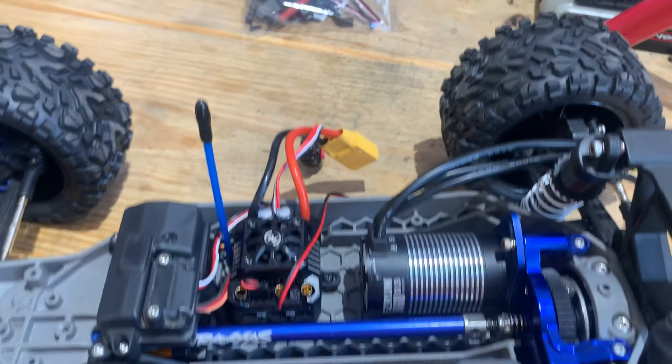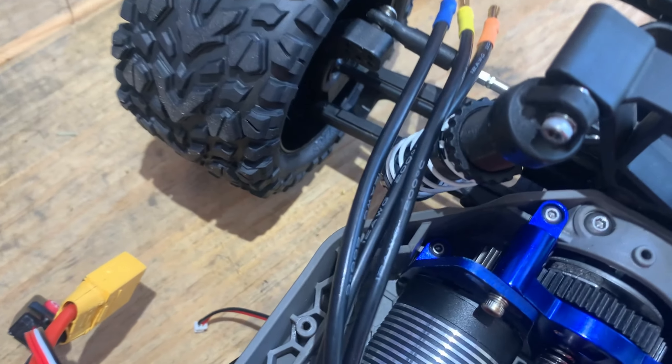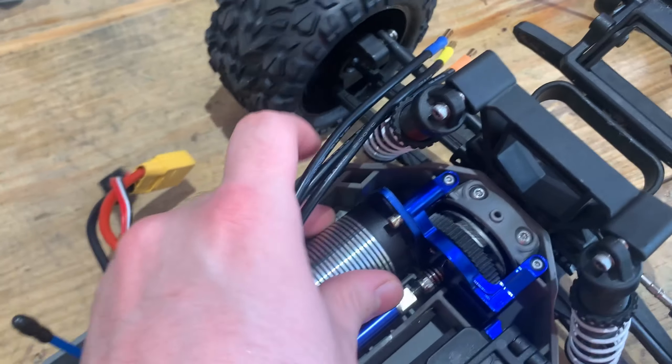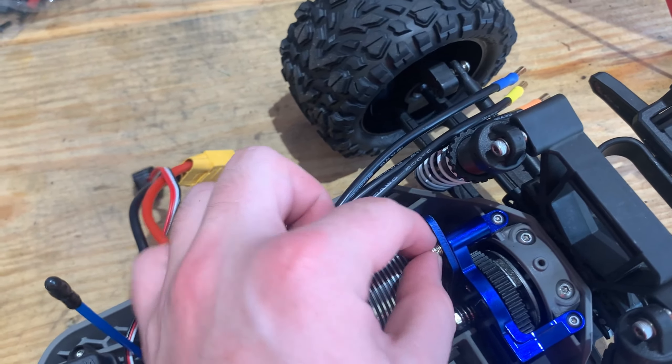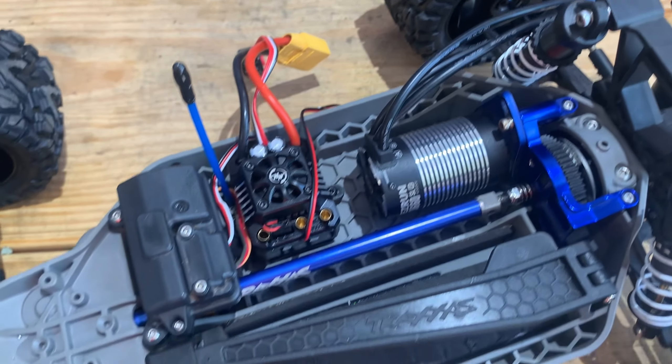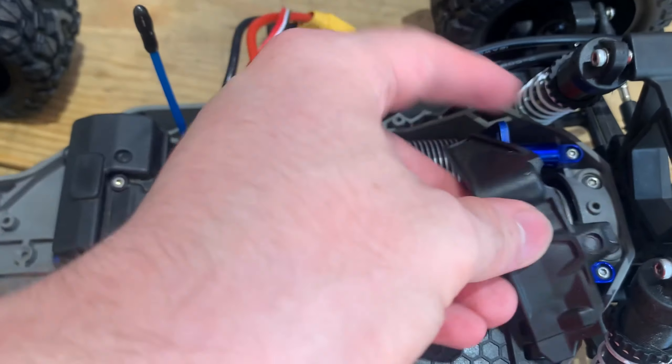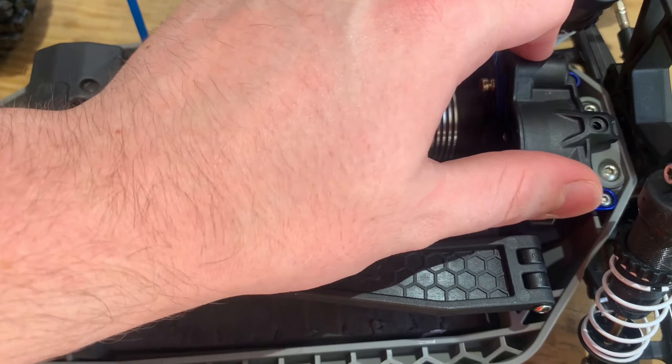All right, so I just got the gear on. That mesh wasn't as easy as I was expecting — it likes to move around a lot, especially when you're tightening it up. Now that that's done we can go ahead and put back on the gear cover and make it look nice and neat.